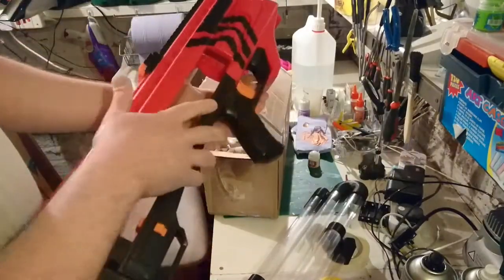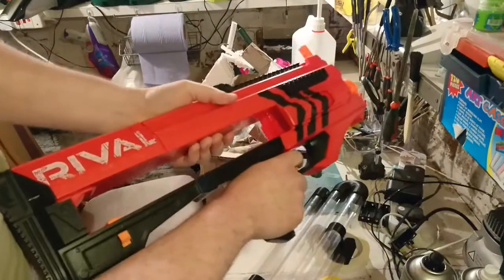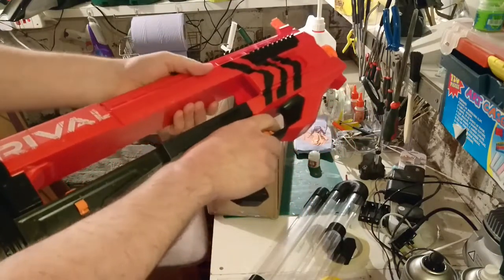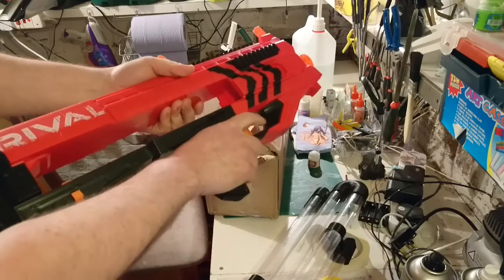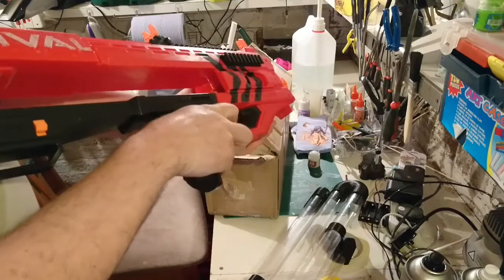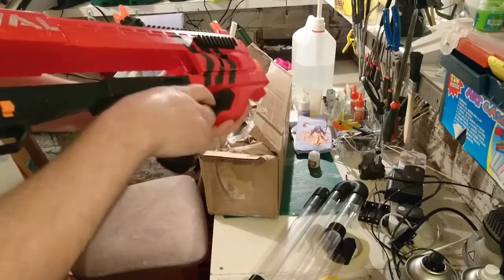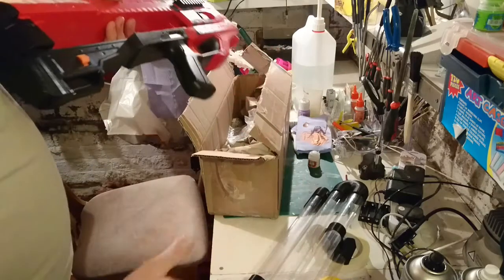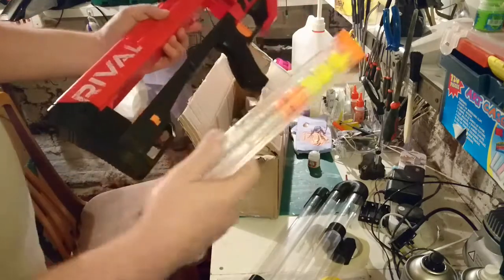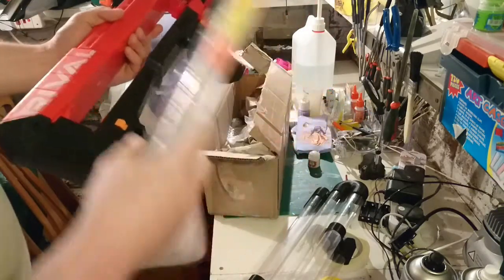So you've got the Nerf Rival Zeus — this was the flagship flywheel blaster when the Rival line started. It's a kind of semi-auto Rival blaster, really good fun. These things shoot quite hard, they rev up, they take the 12-round Rival magazines. I've got a bunch of these — they're good fun.